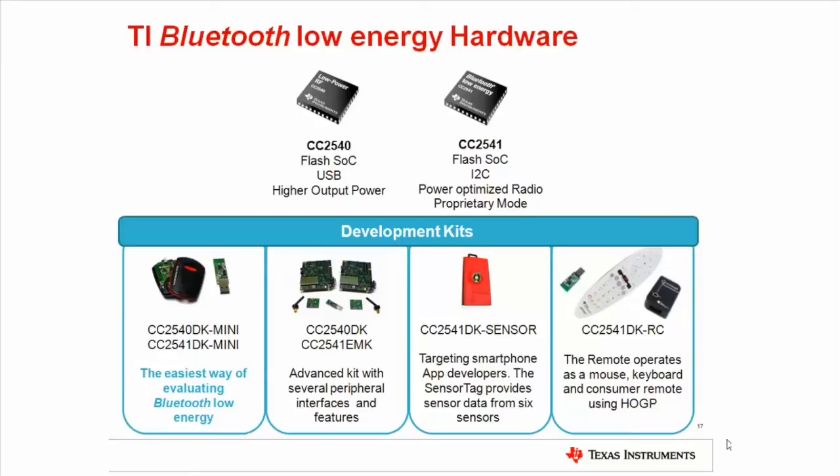The CC2541 evaluation module kit, EMK, is an add-on to the development kit containing two CC2541 evaluation modules for use with evaluation boards in the development kit. The SensorTag kit is a CC2541 solution with six different sensors which can be individually controlled by a Bluetooth Smart Ready phone or any other Bluetooth Smart Ready device. The kit targets app developers who want an easy and fun entry into Bluetooth Low Energy application development. It's also the perfect kit to evaluate adding mobile connectivity to your products.